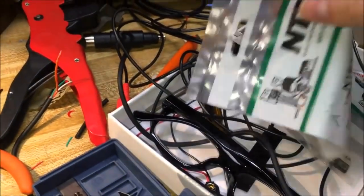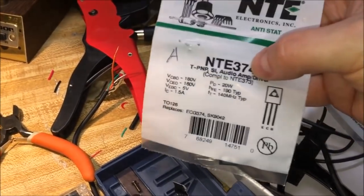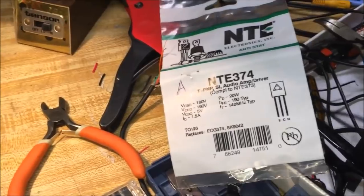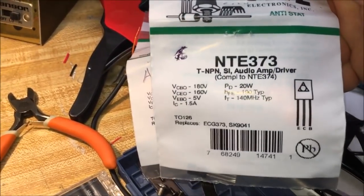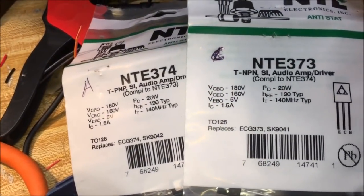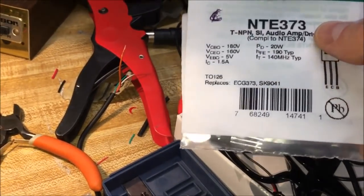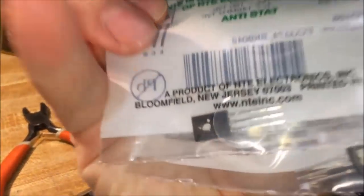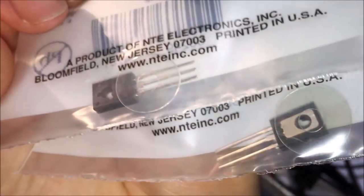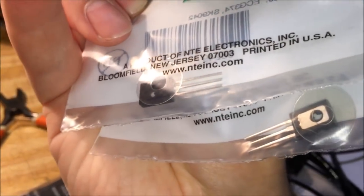You can see the second transistor down in there — it also has a screw on top. I basically took a picture of them and took them into Gateway Electronics, and they told me these are the replacements. One starts with an A and the other starts with a C. Interestingly, they say 'audio amp driver' on them, and I asked the guy — I said I don't think these are audio amplifiers. He said, oh no, these are just general transistors — probably the voltage speed regulator for the drive motor.